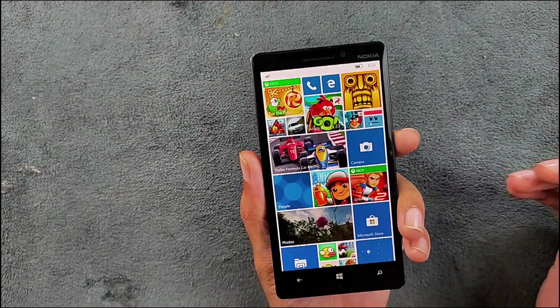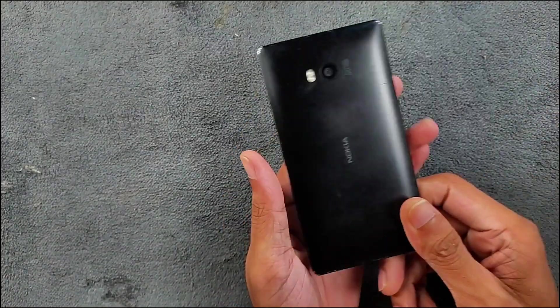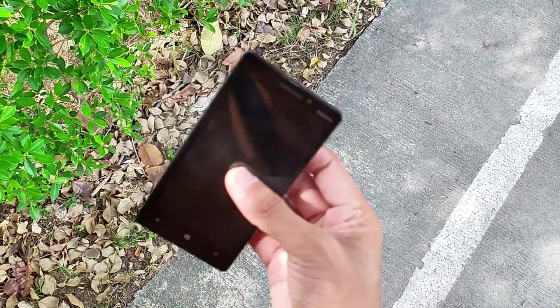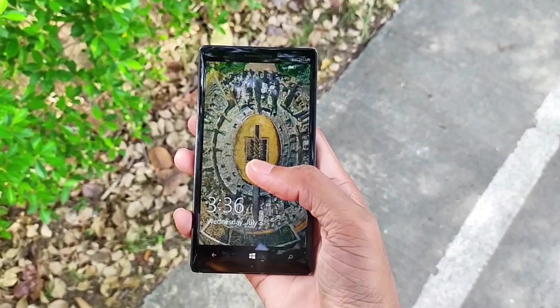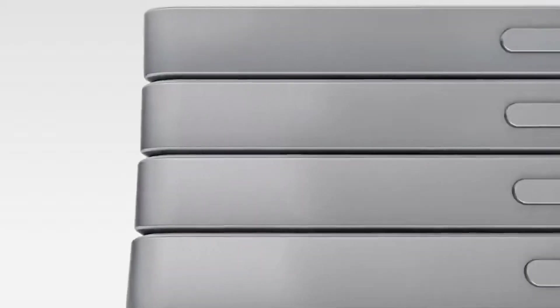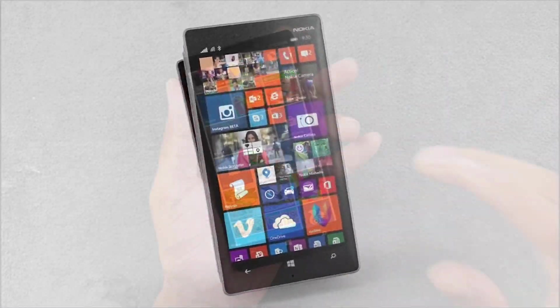Today we are going to explore the Nokia Lumia 930, released back in 2014. If you watch my videos you might have seen this device — I showed it a few days ago when I was unlocking the bootloader. I got this device for ten dollars and have been using it since, installing applications and updating it to Windows 10.